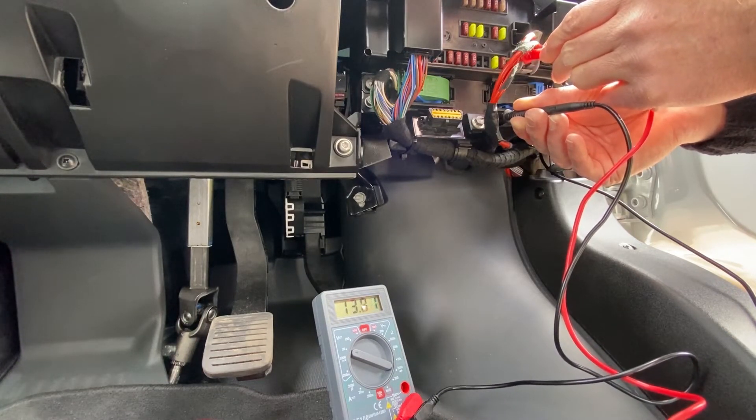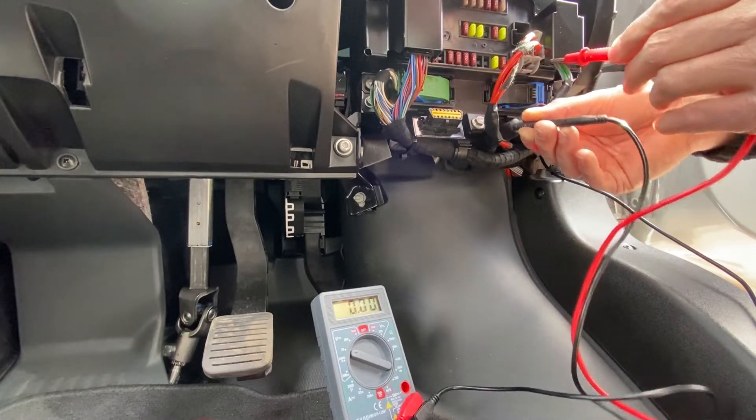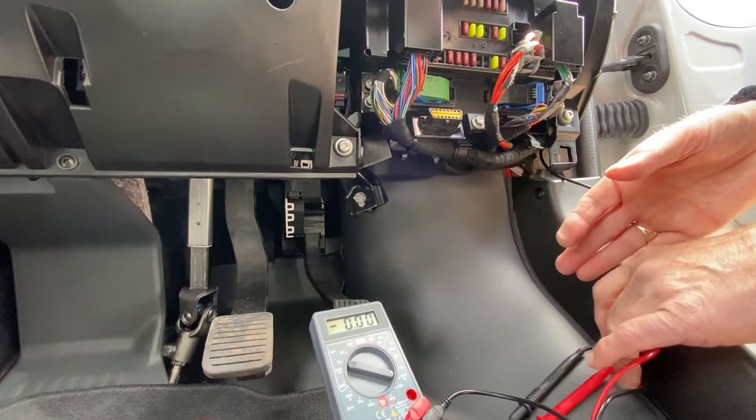That one's live — putting out 13.81 volts — touching at the bottom as well. I'm going to use that one because I know it's for the instrument panel, so I'll connect it to that one.